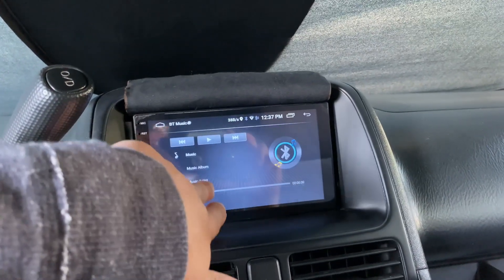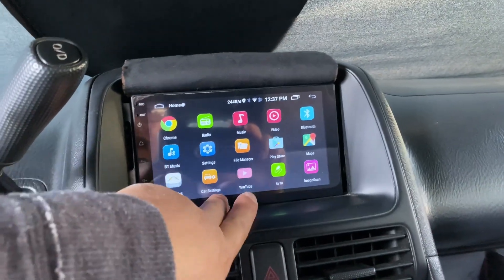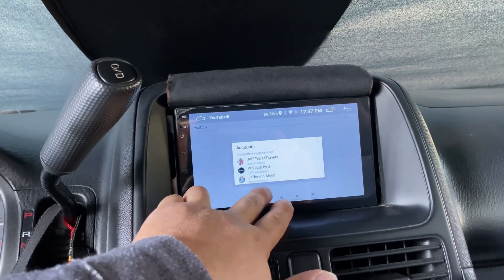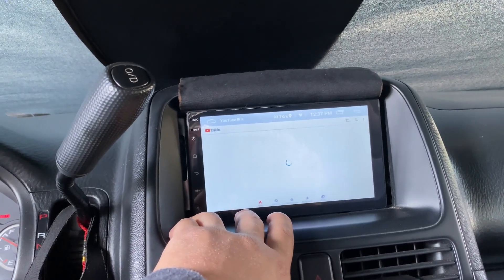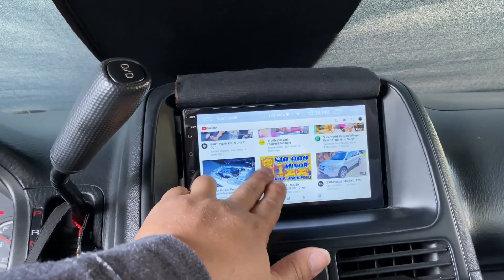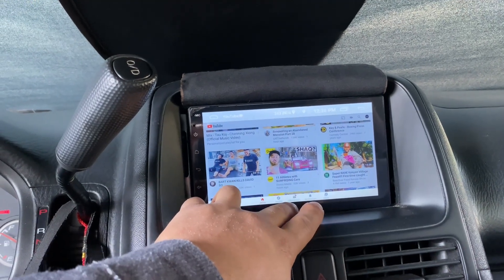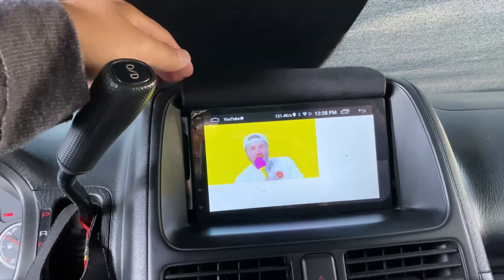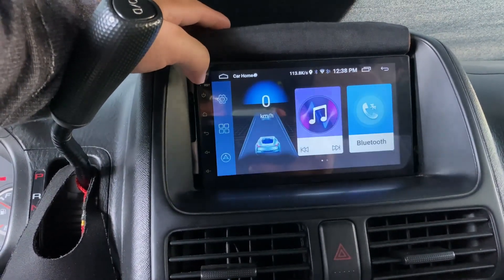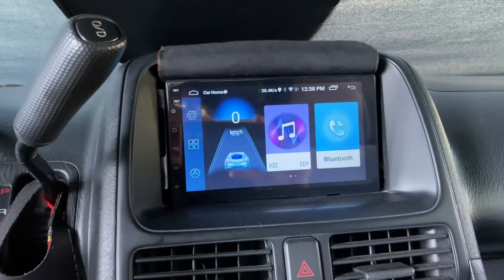I haven't gone through all the apps but YouTube works. Let me try to load it up — of course it takes a while being a cheap unit. I'll throw on a random video. You can still have video playing in the background while you navigate your other apps, which is a nice option.